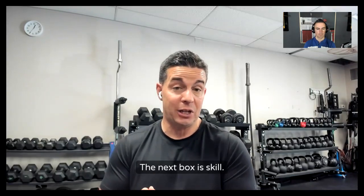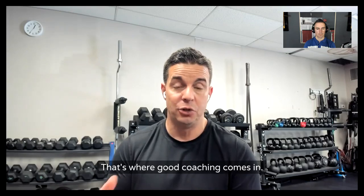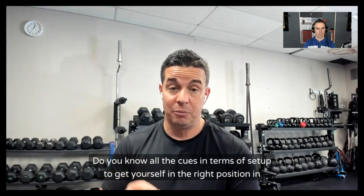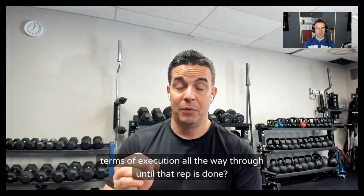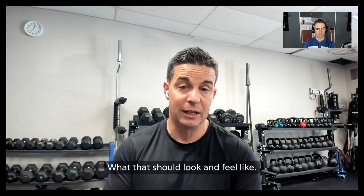The next box is skill — do you actually have the exercise skill? That's where good coaching comes in. Do you know the difference between a good rep and a bad rep? Do you know all the cues in terms of setup to get yourself in the right position, and in terms of execution all the way through until that rep is done and what it should look and feel like?